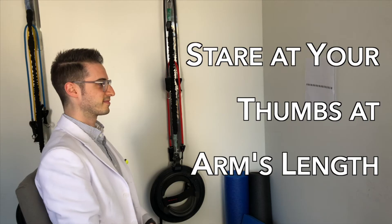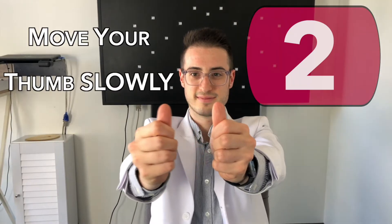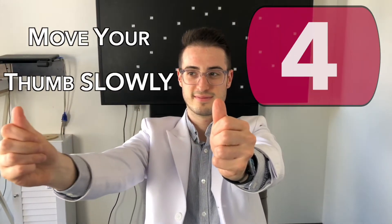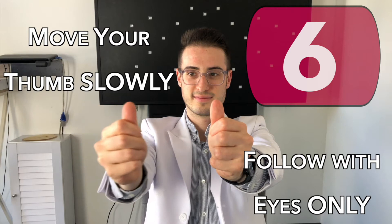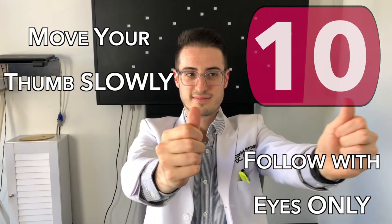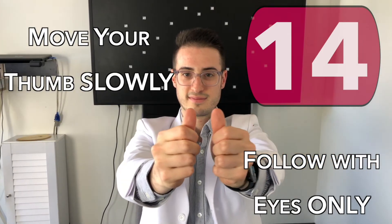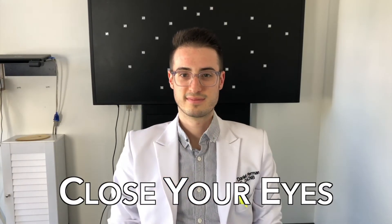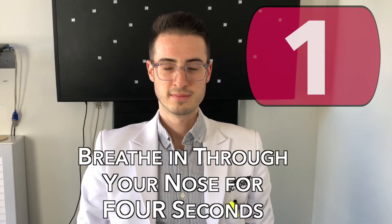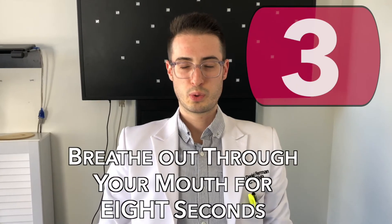To complete a pursuit exercise, stare at your thumb at arm's length. Move your thumb slowly in the directions recommended to you and track your thumb with your eyes only. Each round should take about 15 seconds to complete. Close your eyes and breathe — in through the nose for four seconds, and out through the mouth for eight seconds.